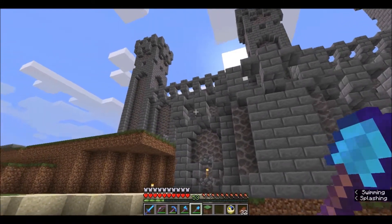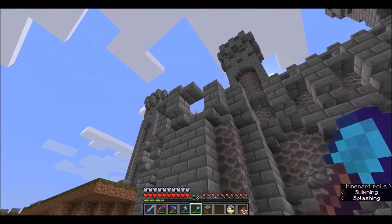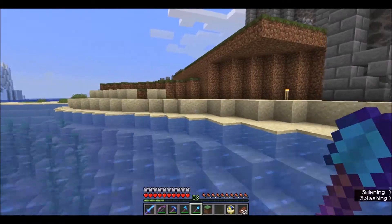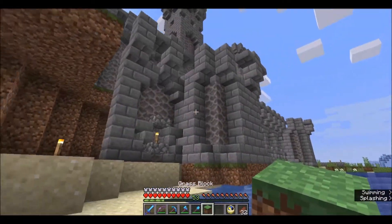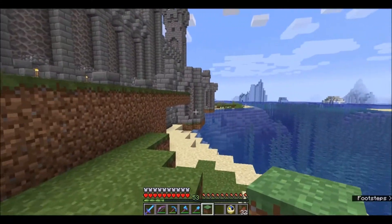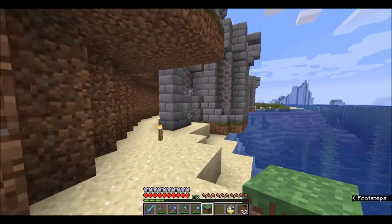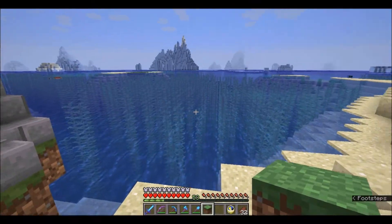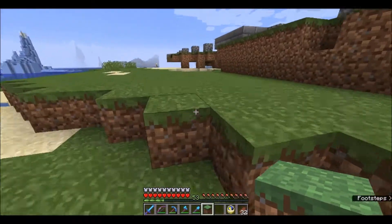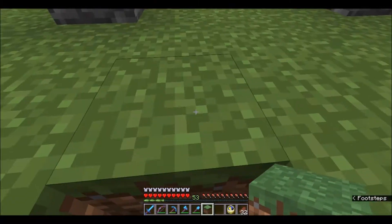One of the things I'm learning is that the outer walls did not — his design did not include maticulations, which of course my design does, so slight difference in design there. The original design, because of the terrain the castle was built on, being able to get up that close to the wall to be able to hide was really, really difficult, and so it was deemed unnecessary to include it in the original design.